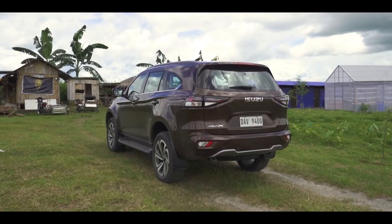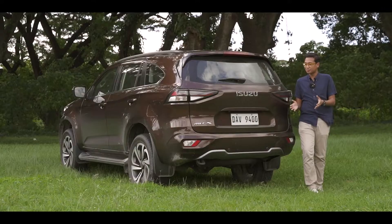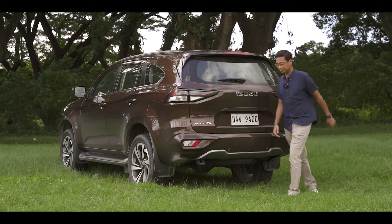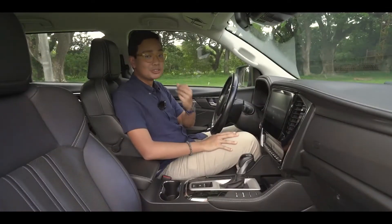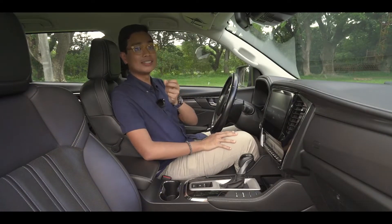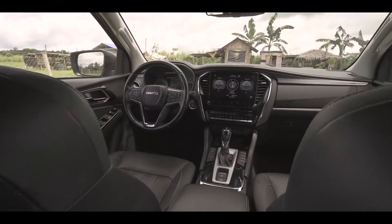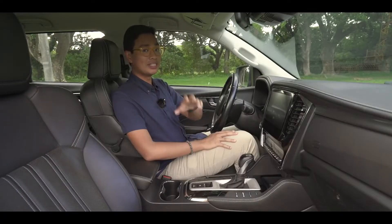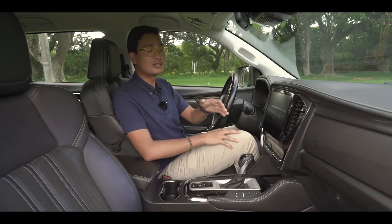I personally really like the way the MU-X looks overall, because it looks like a very modern take on a macho-looking SUV or PPV. Now let's go inside. We're inside the Isuzu MU-X 4x2 LSE — this is the top-of-the-line 4x2 variant. The only difference between this and the LSE 4x4 are the drivetrains.